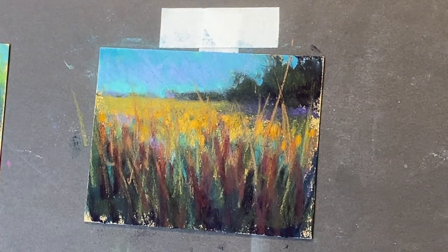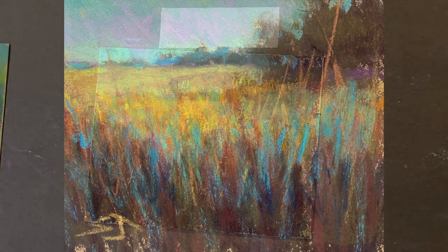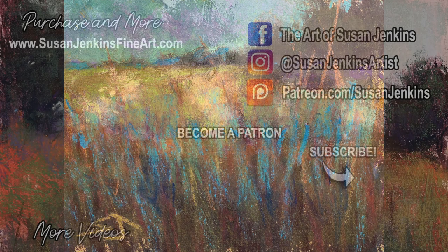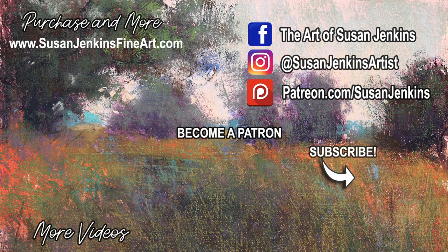And for the final I wanted to show that I added some more of that teal to reflect what was going on in the sky and kind of connect the painting all together as a whole. I hope you enjoyed that. Give this a try — you see it doesn't take really any longer than 15 minutes. Have fun and keep practicing. And if you are one of my patrons, please share your final result if you try this in our Patreon group that I have on Facebook. Alright guys, happy painting — and get out there and paint some tall grasses!